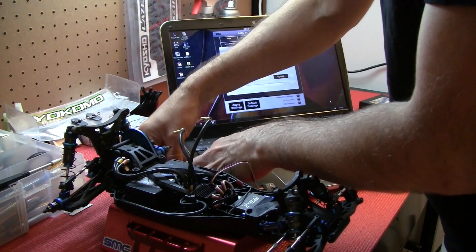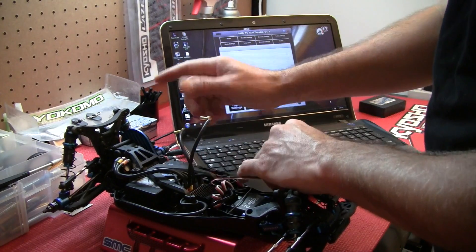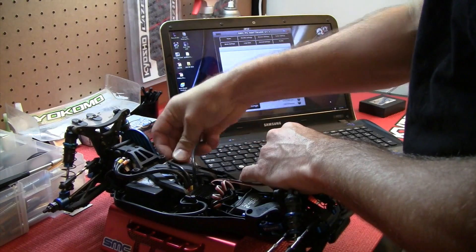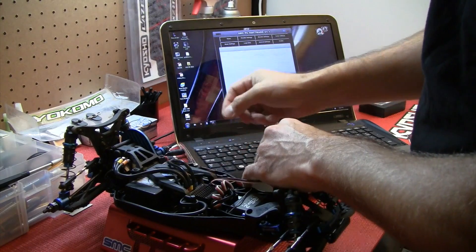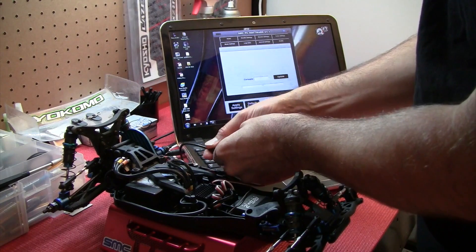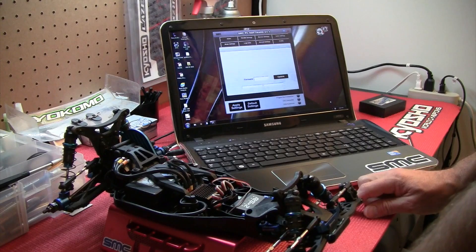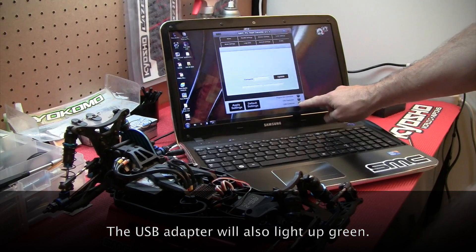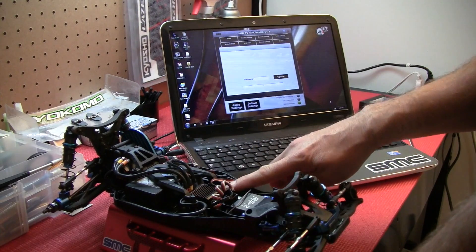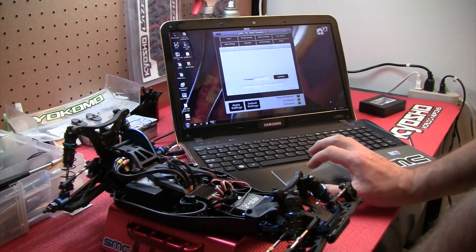Before plugging in the USB cable, we need to make sure that we have the battery connected to the ESC as well. Get your polarities right, because the ESC does not have reverse voltage protection. Now we're ready to plug the adapter in. The software will come up showing USB connection. Now if we turn on the ESC, it flashes on.